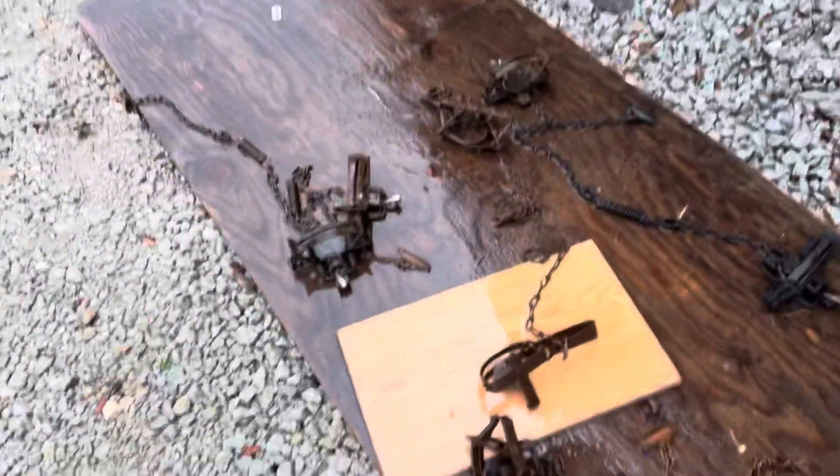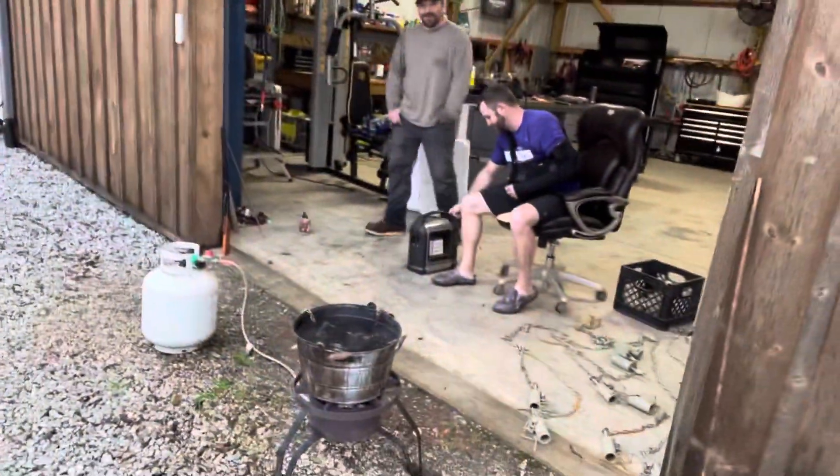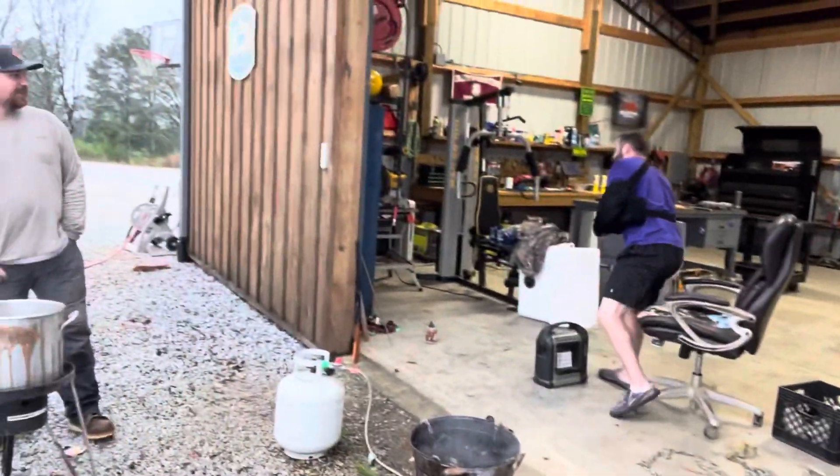The most important thing is to get them good and clean, and then we take some red oak dye and get Brian's heater cranked over here. As you can see, Brian's had a little shoulder surgery — he's doing good.